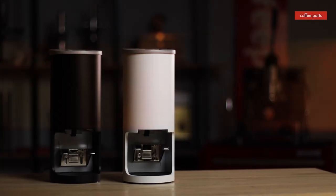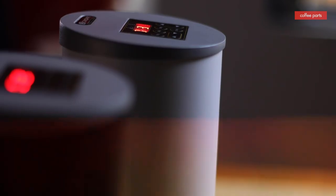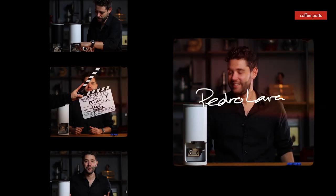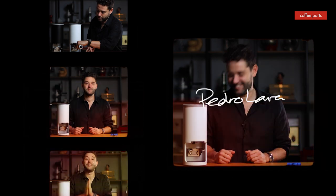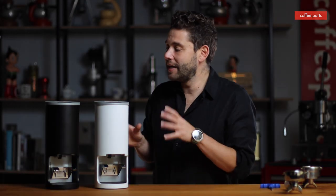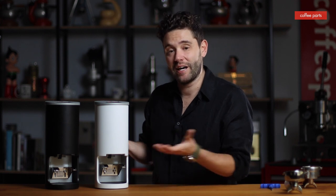Hi, I'm Pedro from Coffee Parts and today we're looking at the SinoArt PT2. Let's get into it. Now these are the latest tampers to join the electronic tamper movement, joining quite a few tampers out there now. Let's look at what makes these different and where they're applicable.